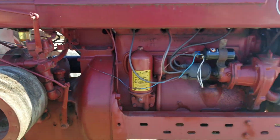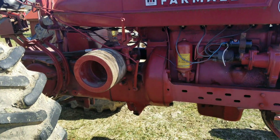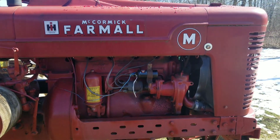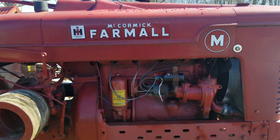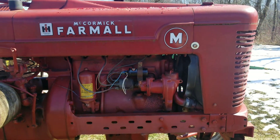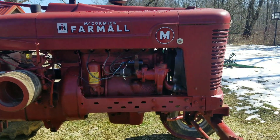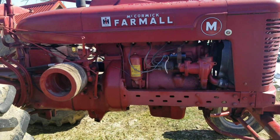This is a 1940 Farmall M, so right out of the factory this pump would have been 500 PSI. The later models — I'm not sure what year that was, I don't know what the breaking point was. If you do know the year they went to 800 PSI, put it in the comments down below so we can all know. Share your knowledge, please.